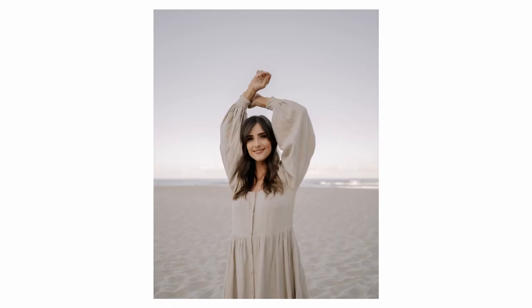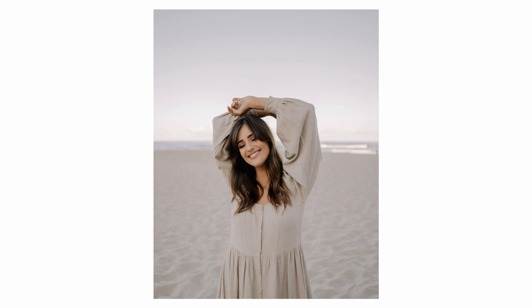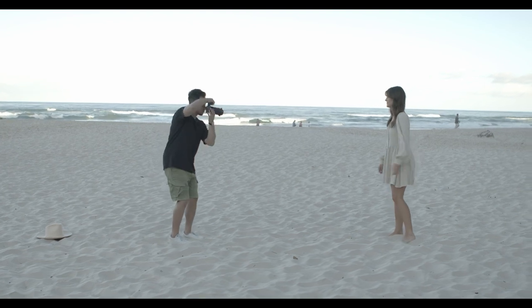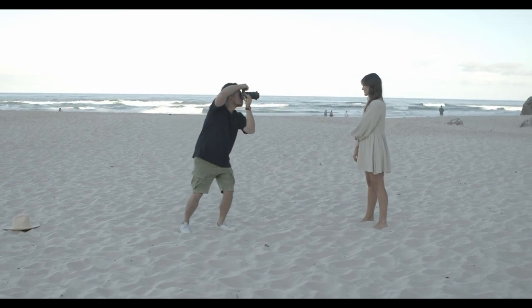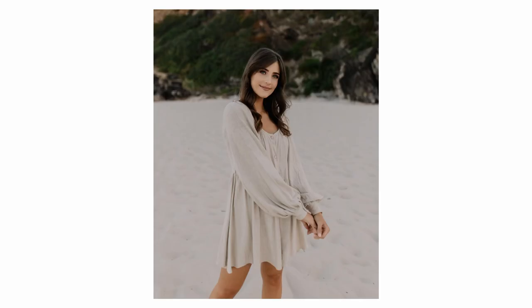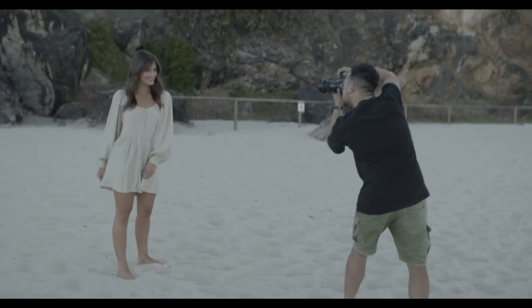I'm going to show you how good the 24 millimeter is — I absolutely love it, these photos turned out amazing. Here I just got her to play around in the dress, sway around to the left and right.